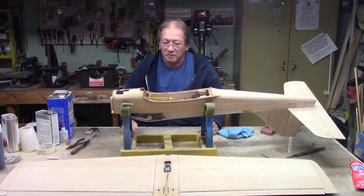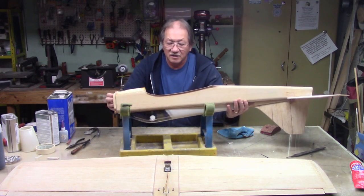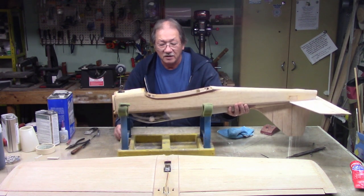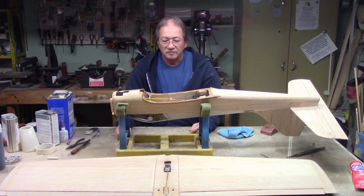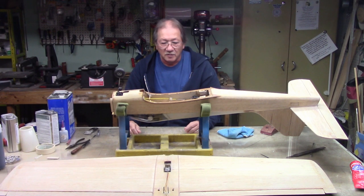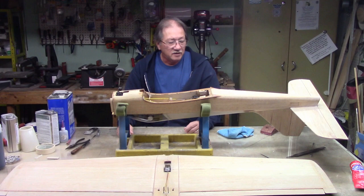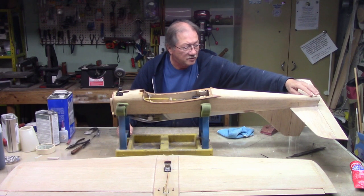I think what would be important to do next is the fuel tank — that's the furthest up in the fuselage. The rudder servo, elevator servo, and retract servo are already in. I still have to deal with switches and batteries, but that's all part of the center of gravity and where the battery goes. I'm sure I'll have to add weight to the tail because that 60 is a heavy motor. If I have to add weight I'll put it in here, using stick weights on the inside as far as I can.